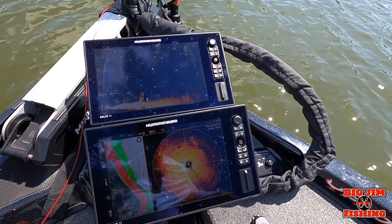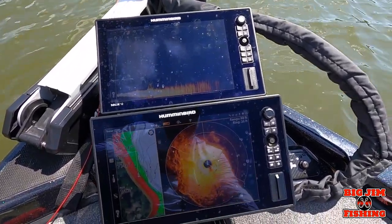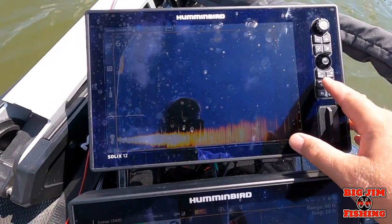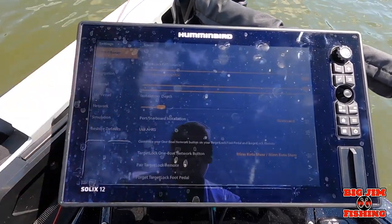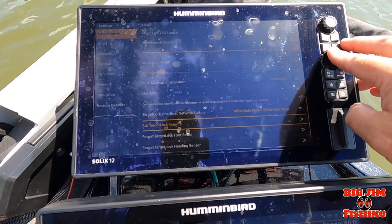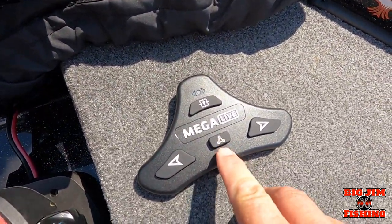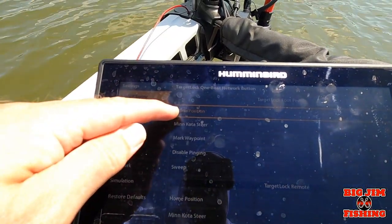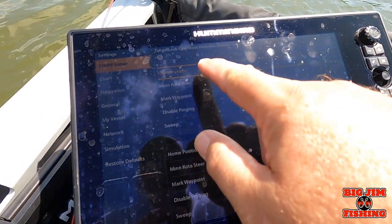Hey guys, let me show you this feature on Mega Live Target Lock called Minn Kota Steer. The way you do it is you go to your settings, go home, settings, chirp sonar, and then go all the way down to your target lock.